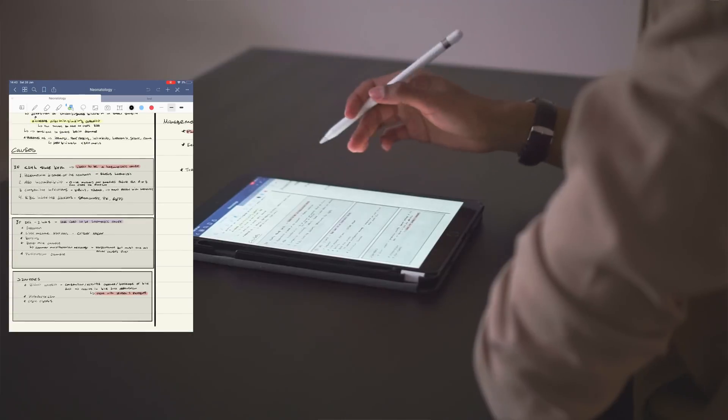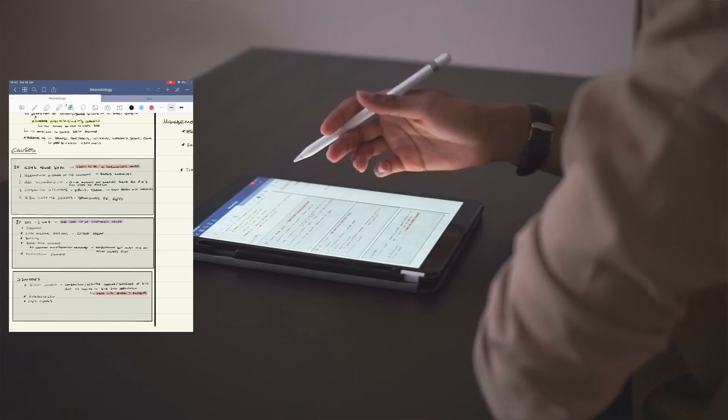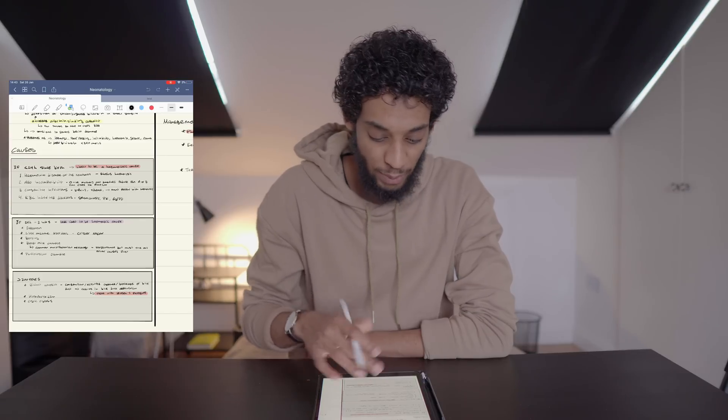You can see here that I've used the shapes tool in order to create these separate boxes for different areas of my nose — I mean, my notes.